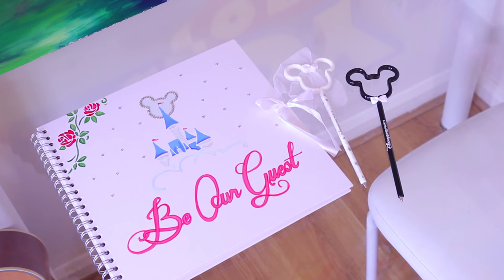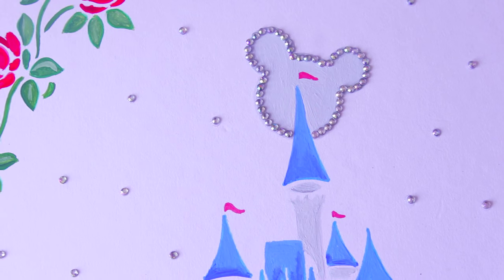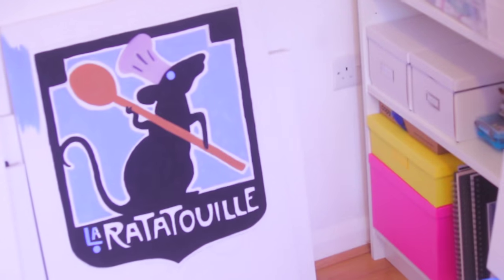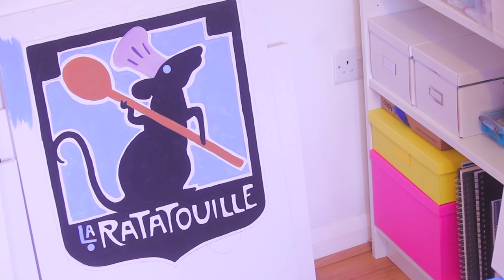I also painted the front of our guest book and crystalled it to make it look really cute, so I'm happy with that. Lastly, I started this Ratatouille painting that I'm going to put the menu on for the dinner, and hopefully it'll all turn out okay. Anyway, moving on to something else a bit more fun.